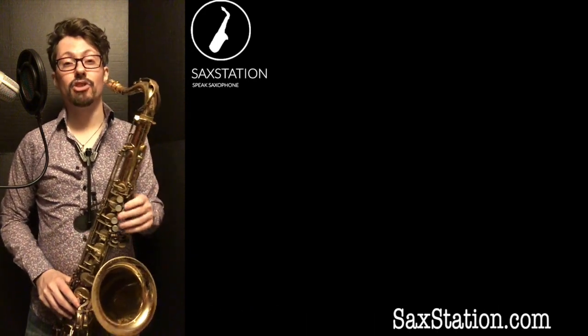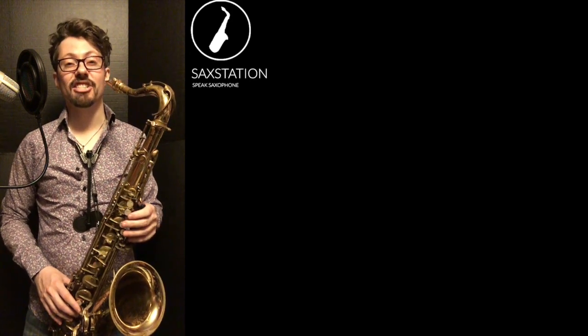If you like this video, go ahead and like and subscribe, and you can check out more of what I'm doing on saxstation.com.